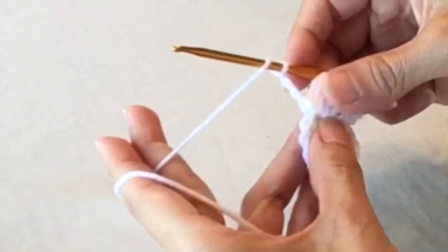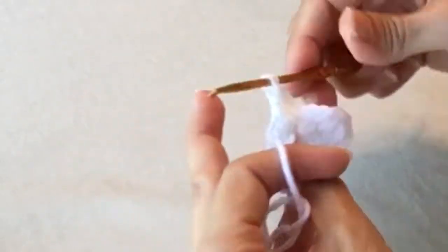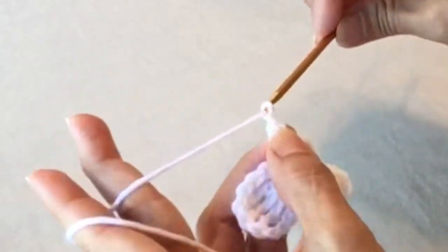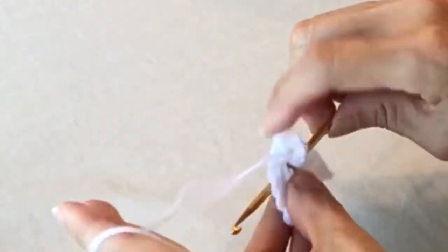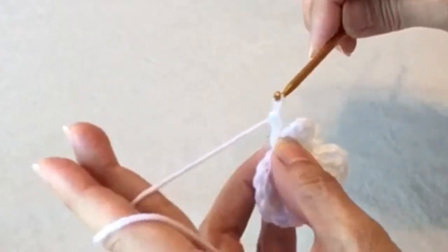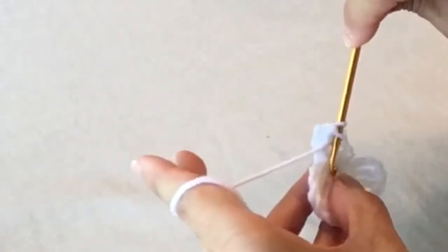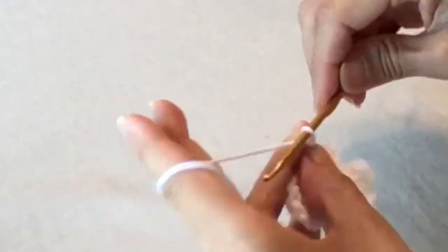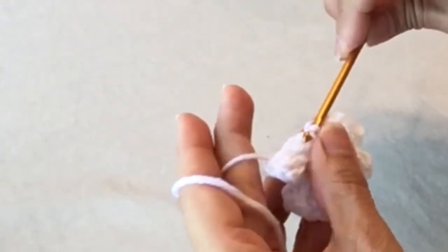With double crochets, we're only going to do two double crochets into that circle. Chain three, chain three, then slip stitch into the center again. Chain three, two more double crochets, chain three, chain three, and slip stitch into the center.